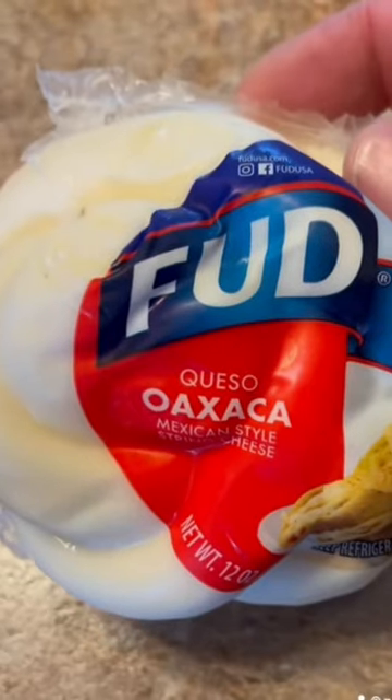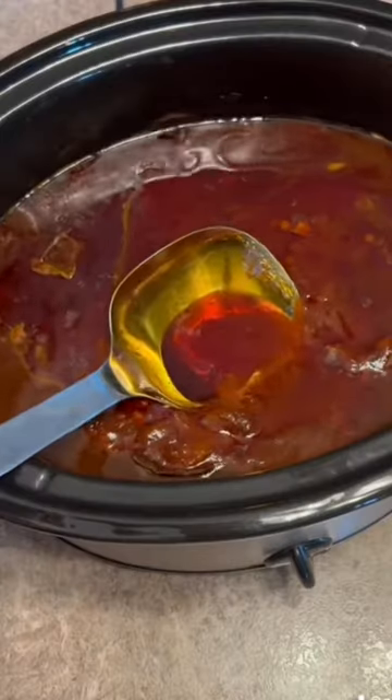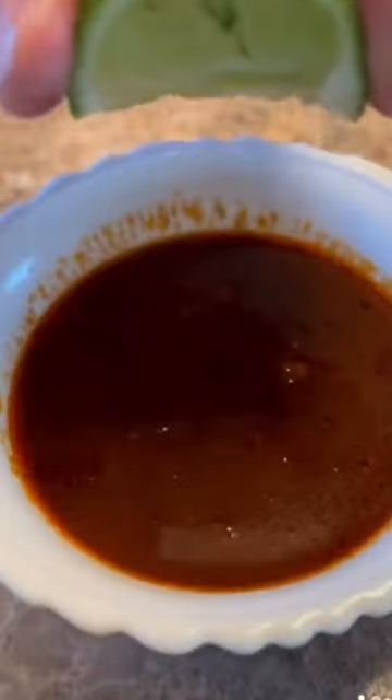While that's cooking, grab some cheese that you like. I'm spooning this oil off the top — we take this oil and that's what we use to fry, along with some of the gravy I dipped out.